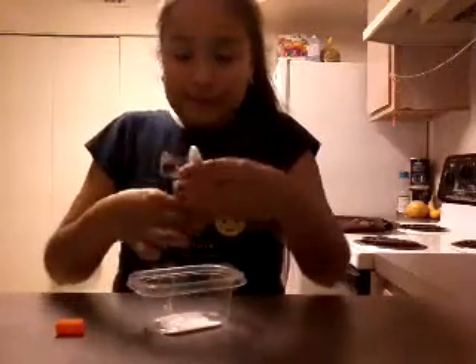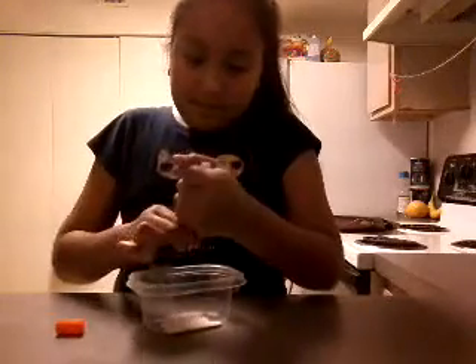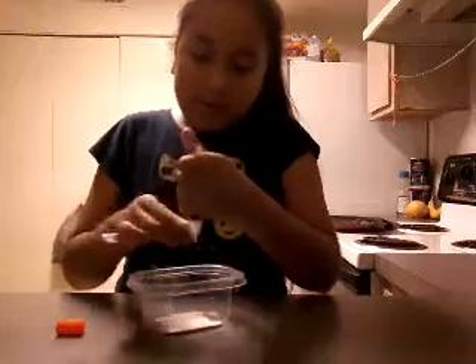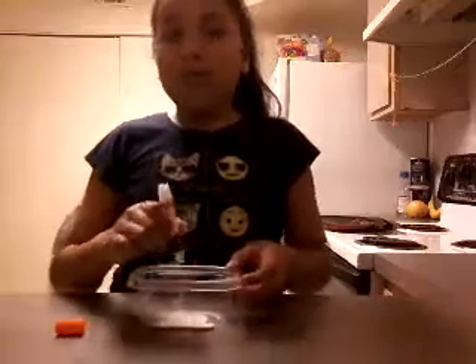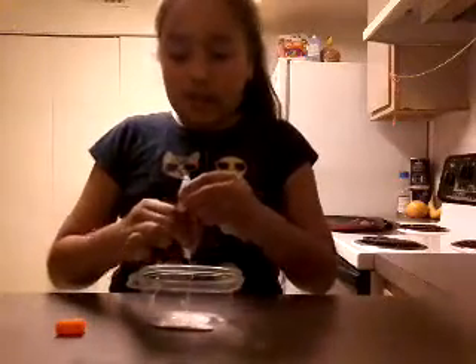Oh my hands, I'm getting dirty! Oh god, I'm getting dirty. It fell. My first time doing this. Tell me not what you want to do - that balloon one, the one with the balloon where you put the slime ingredients on the balloon. I really want to do that.